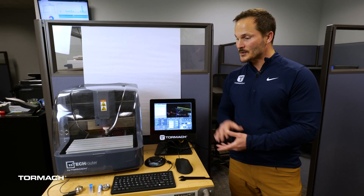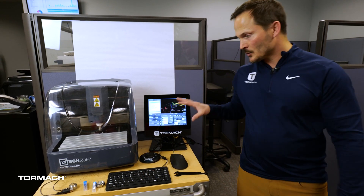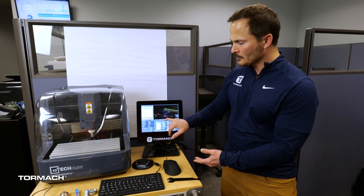Hi, I'm Dominic with Tormach. I'm on the education team. In this video we're going to set up our electronic toolsetter. To start off, we should be in our screen with everything referenced like we did in our earlier video, and now we're going to set up and go over to our probe section.